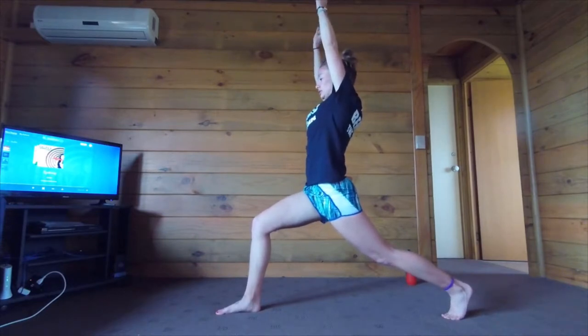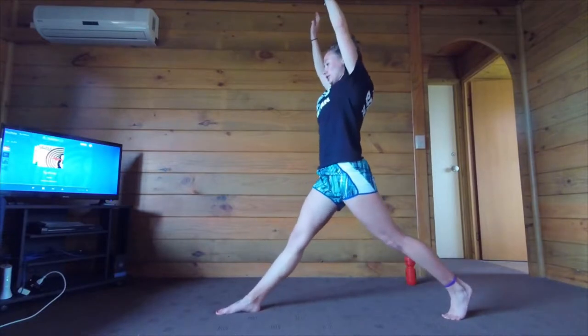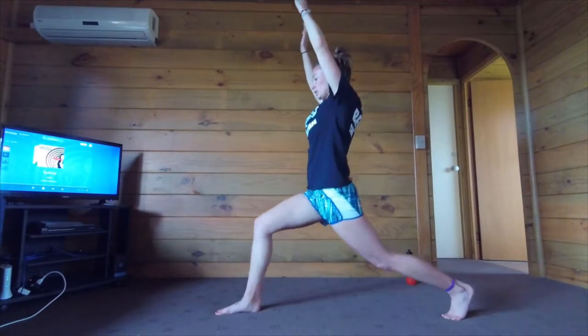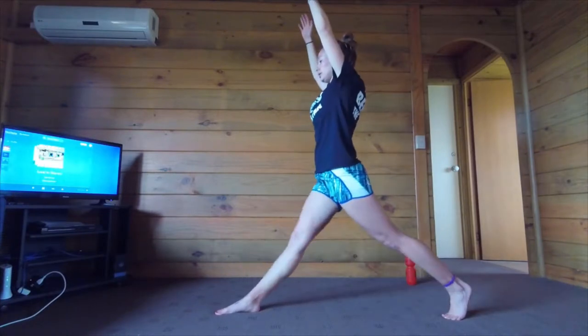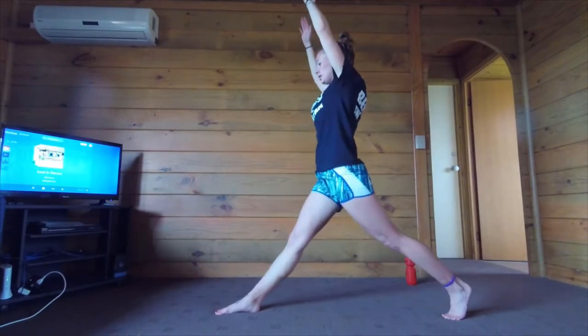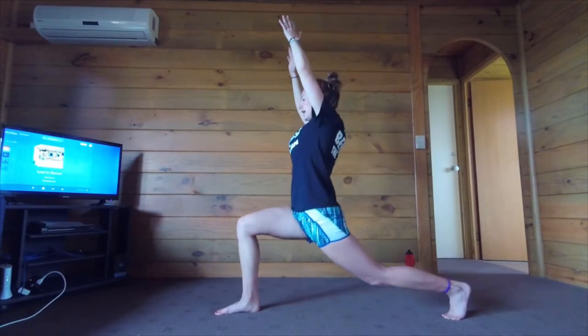We're going to do ten warrior lunges. Straighten your right leg and then back down for one. Two. Three. Four. Five. Six. Seven. Eight. Nine. Ten.